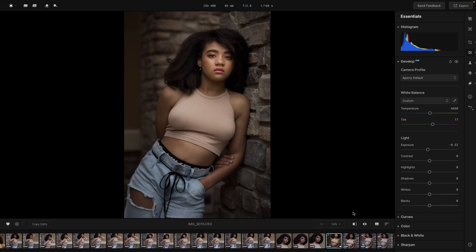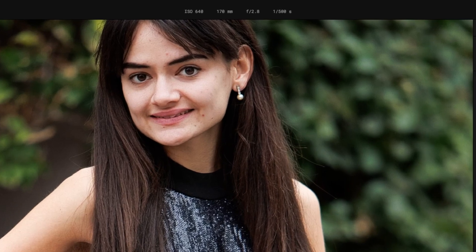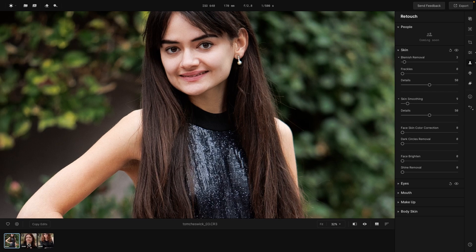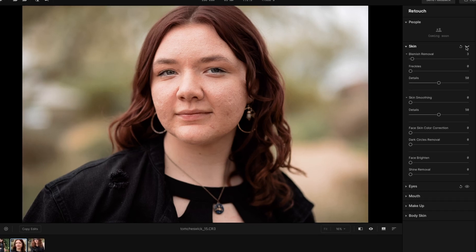It's so easy to get quick and beautiful results using this program. The skin retouching is amazing — quick and easy to get images from here to here that don't look over-processed and you still retain texture in the skin. Here's another example: this would definitely be a challenging retouch for most programs, and Aperty handles it beautifully.